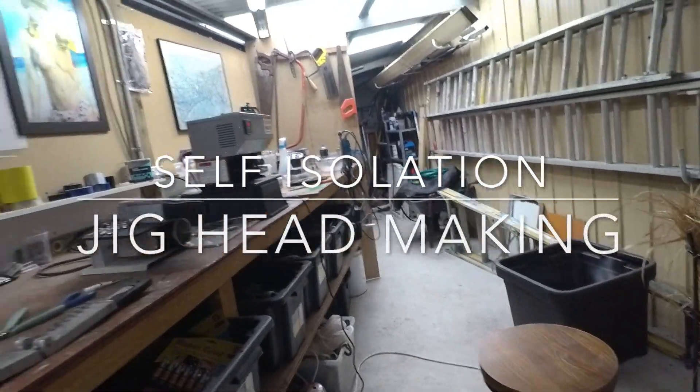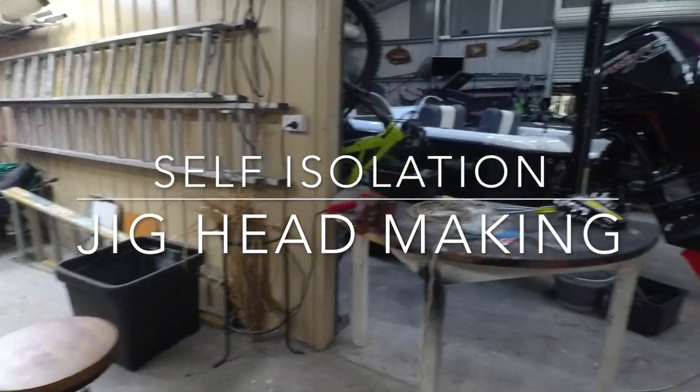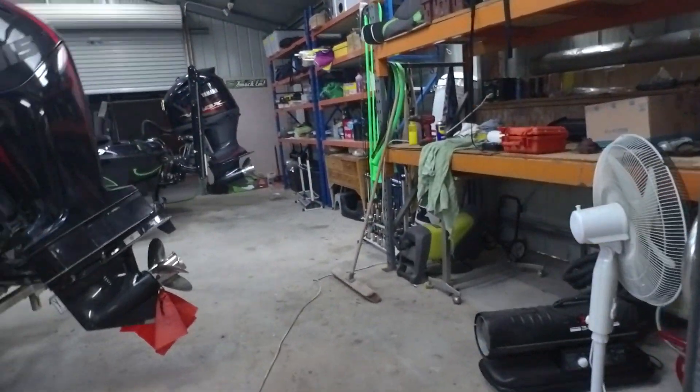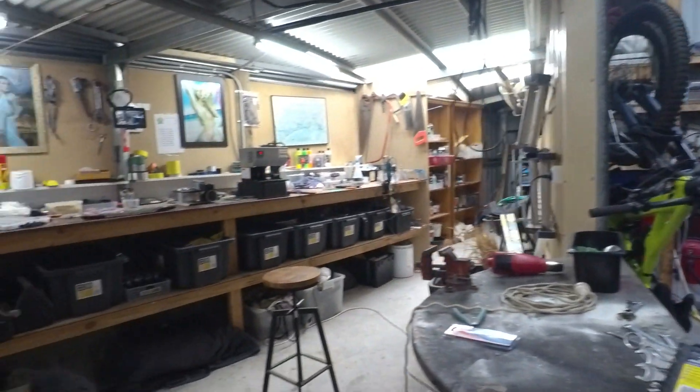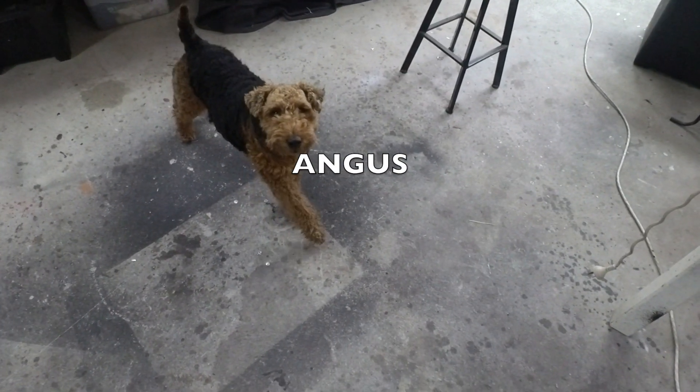G'day guys, Naughty here in self-isolation. It's a bit of a shitty old day outside as well. There's Naughty's shed, spending the afternoon out here with Angus the dog.